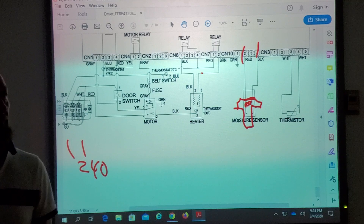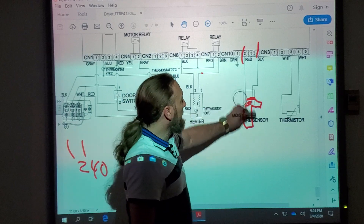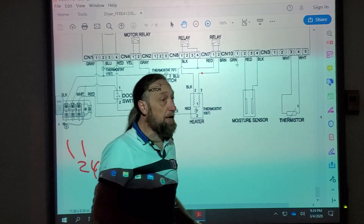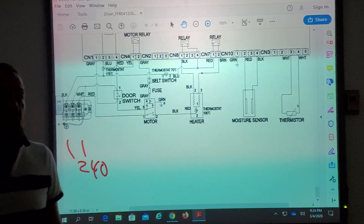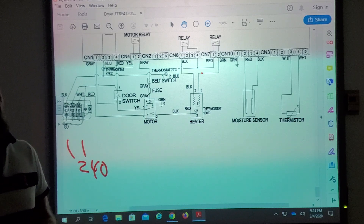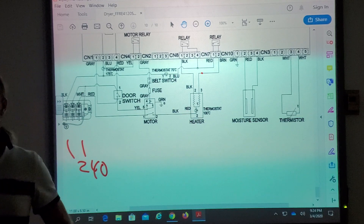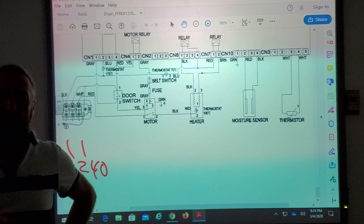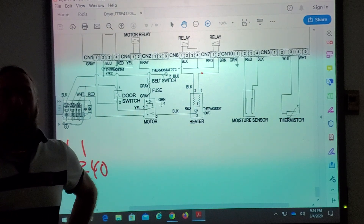That would only happen on an automatic setting. Most dryers have an automatic mode that uses the sensor, and a timed mode. If you set 40 minutes, it times out. But I've seen some models where even on timed, it still checks the sensor and overrides the time if it doesn't detect wet clothes. What else can happen to the sensor bands?